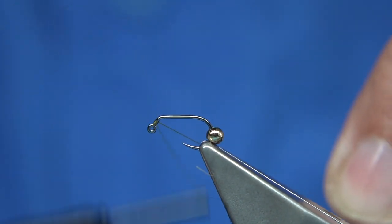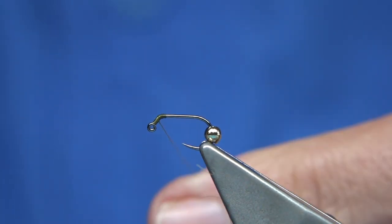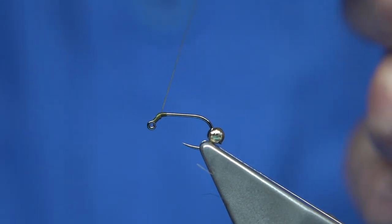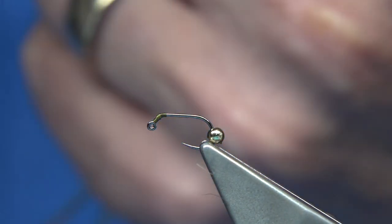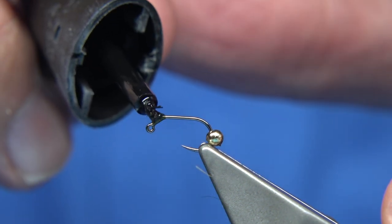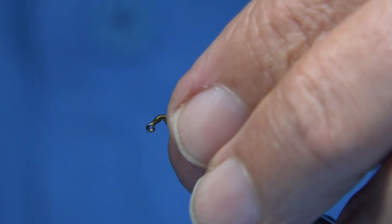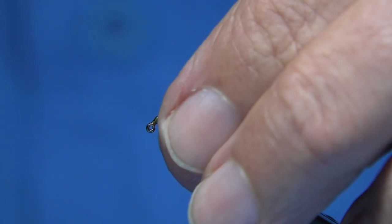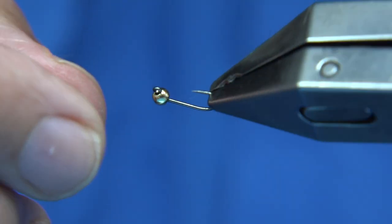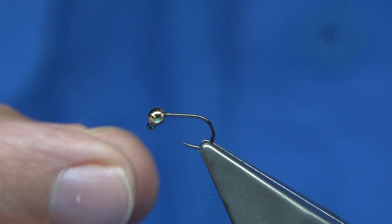What I do is put a wee bit of super glue, but I like to put some thread on first so it's got something to grip — not too much, so you'll not get the bead round the bend. I put a wee touch of super glue into that thread there, then slide it up. Make sure the slot's in the underside — just check where it is — then it will sit quite quick. Just hold it for a second and it will sit fine.